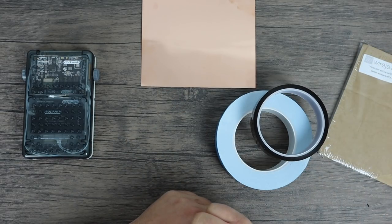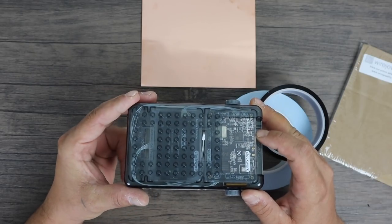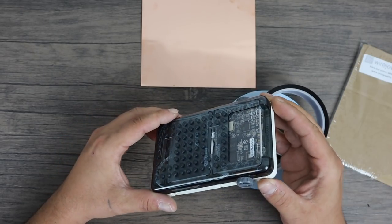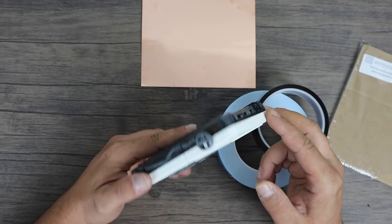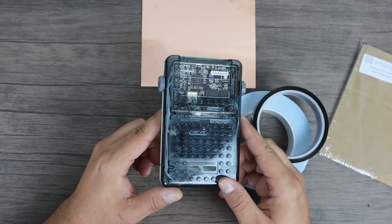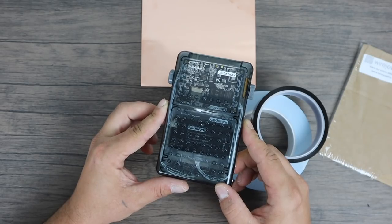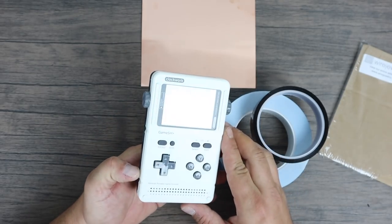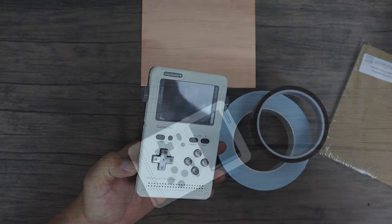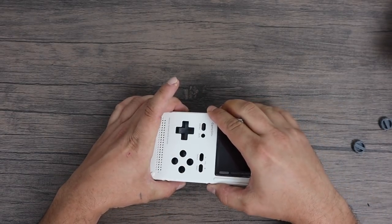We're going to be needing the Kapton tape to cover the copper so it doesn't hit anything else on the board. Now the method I'm going with will cover the whole main board with a piece of copper, so your Wi-Fi range will be decreased because it'll cover up the Wi-Fi chip. You can cut a smaller piece of copper or cut a hole where your Wi-Fi chip is. I'm on the third floor and without the copper I get about 68% Wi-Fi signal; with the copper I get 42%. It's still totally usable — I only use Wi-Fi to transfer ROMs anyway. But if you're worried, either cut a hole for the Wi-Fi chip or use a smaller piece of copper.